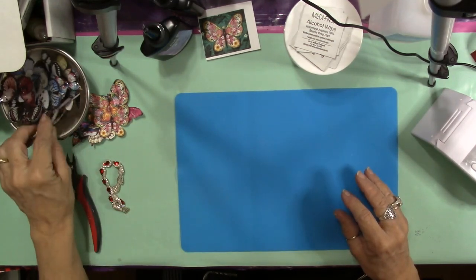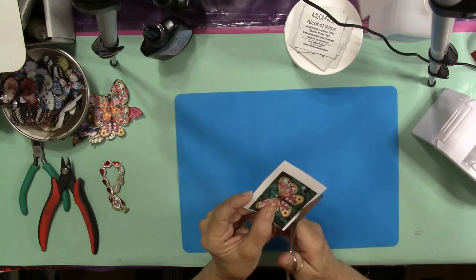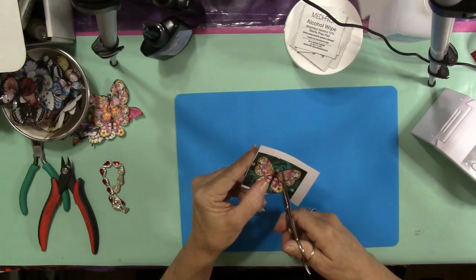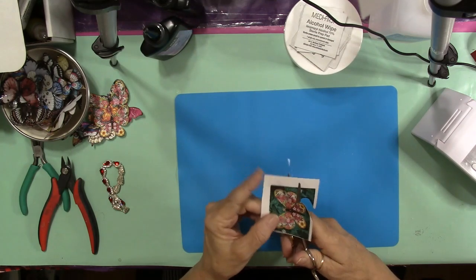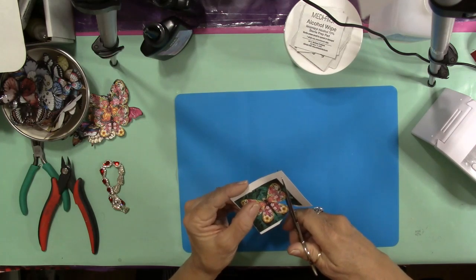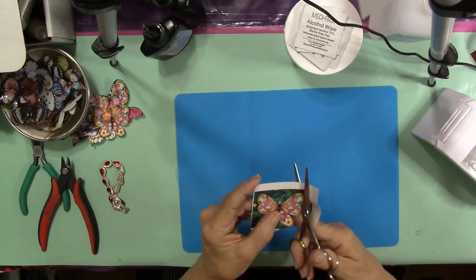I have a butterfly right here. I'm going to find my images — whether ones I've purchased or free printables. You can find a lot of free printables on Pinterest, so get on Pinterest and have a look at all the beautiful butterflies you can find for free. A lot of people don't realize that. You're just going to go around and cut your butterfly as close to the edge as you can.